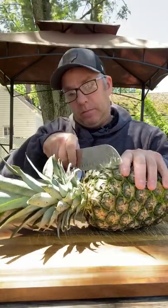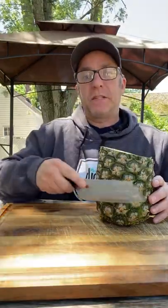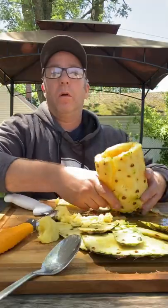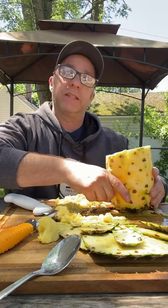First, let's cut off the top of the pineapple. Now we'll take off the sides here with these eyes. We need to core out this middle, leaving about three quarters inch around the sides. Once you get it all hollowed out like that, go ahead and set it aside.